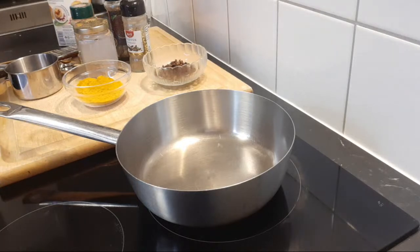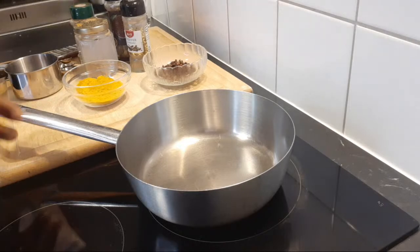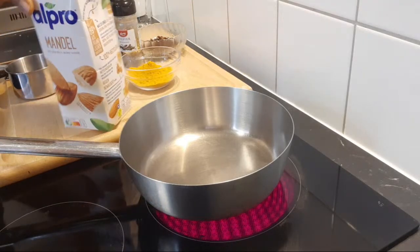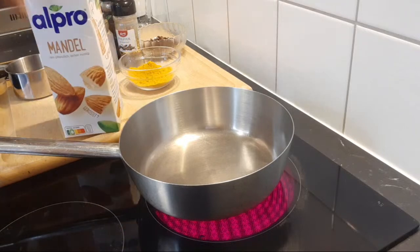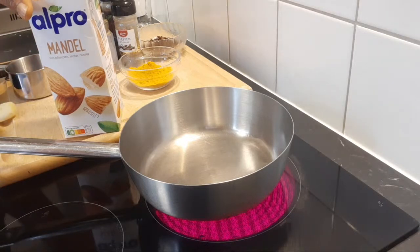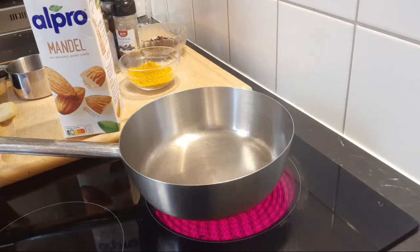I'm going to put on the stove and add milk. The milk I am using today is almond milk — you can see from the label it's almond milk, even though it's written in German. You can use almond milk, cashew nut milk, coconut milk, or oat milk. I do not use cow milk and I'm not advising you to use cow milk. This recipe is best with plant-based milk, and plant-based milk will boost your health much better.